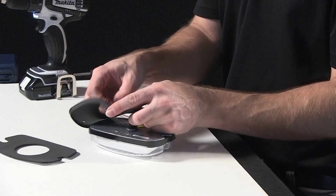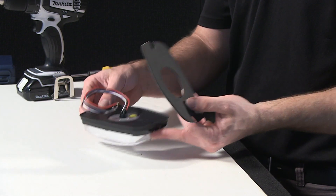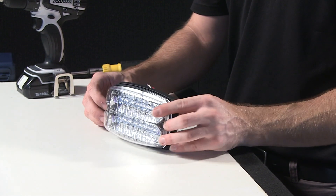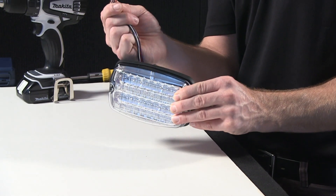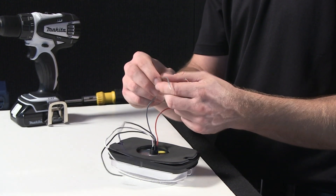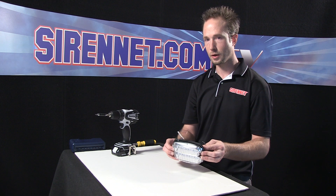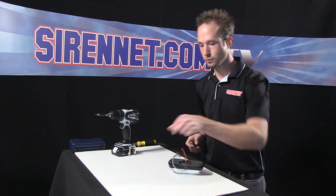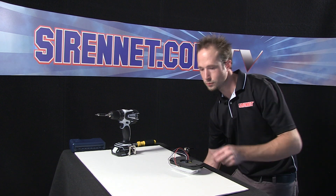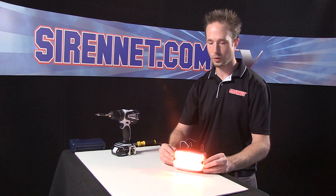Take the rubber backing — harness routes through — and the foam piece. I'll leave the foam intact since I'm not putting it on a body panel. Now the pigtail wiring: there's a series of five wires — a lead wire, a ground wire, a flash pattern change wire, a synchronization wire, and the violet wire here is a high-low, so the unit can actually be reduced in its output intensity. Go ahead, tie the ground into an alligator clip, lead into a positive alligator clip, and light up the light head.